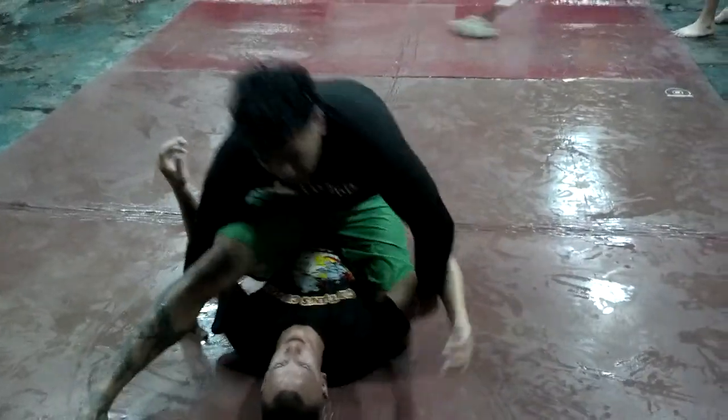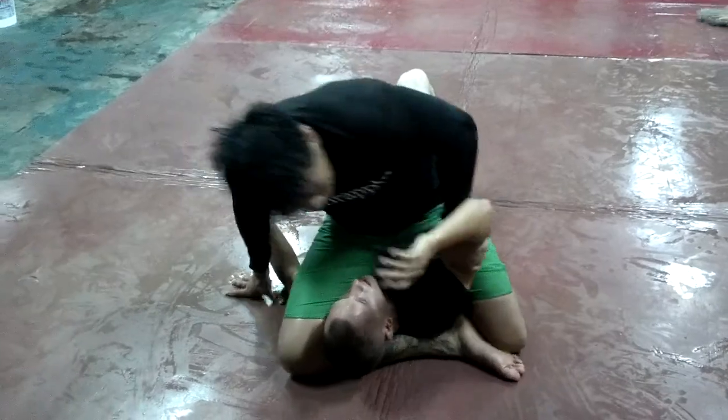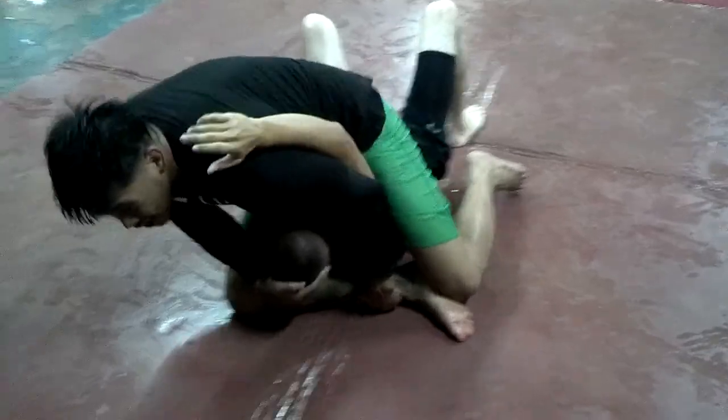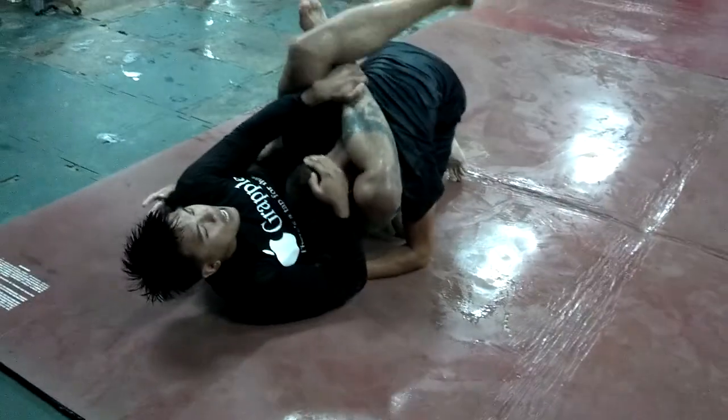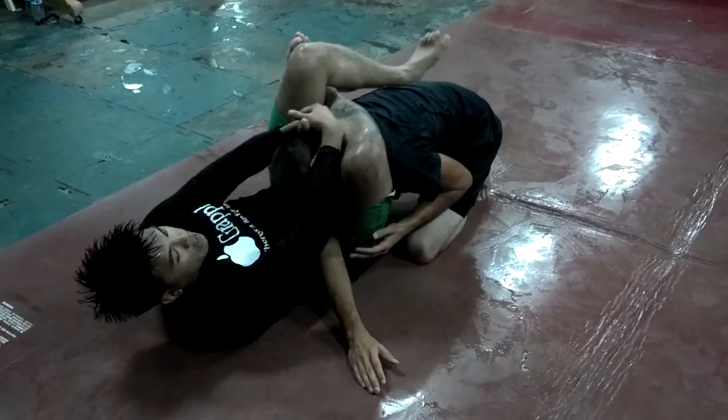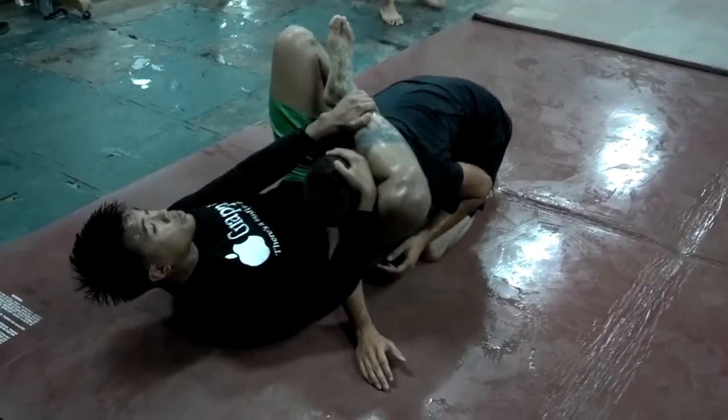If the leg is not locked, it's still the same thing. Keep this elbow closer to the knees so the arm doesn't get it. Grab the shin, pull the head, and roll back over it. From here, lock it — you know the drill. Hip up, arm over, pull back down. Give it a little bit of angle.